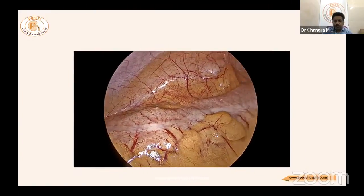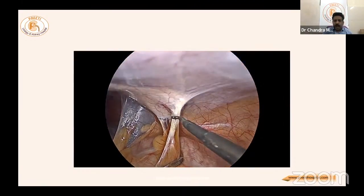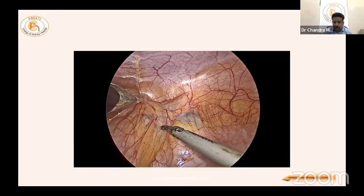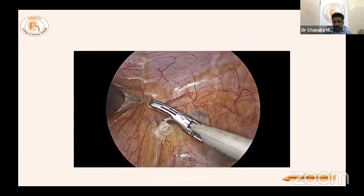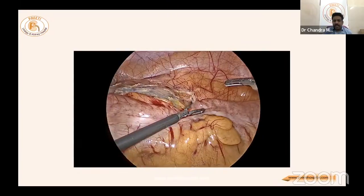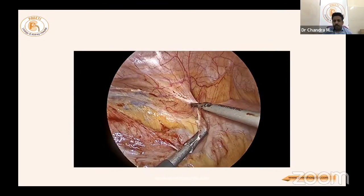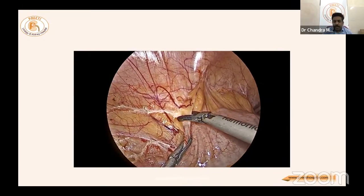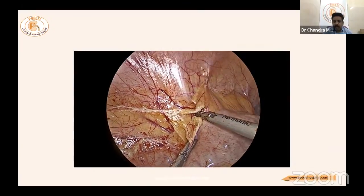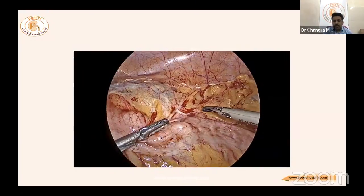The video demonstrates initial dissection using a hook, though the surgeon is now more comfortable with harmonic. Complete mobilization of the colon is essential. On the left side, dropping the spleen and all its attachments — including splenic vein, splenic artery, pancreas, colon, and sometimes stomach — is the most important step.